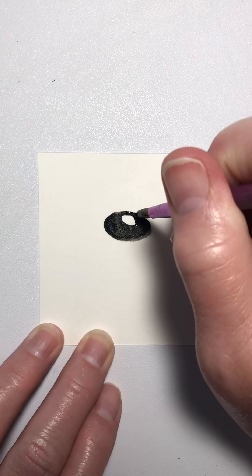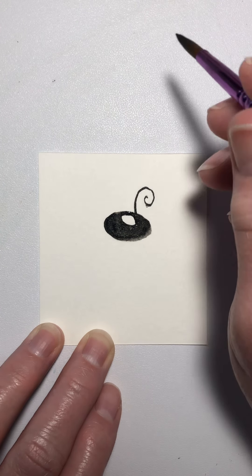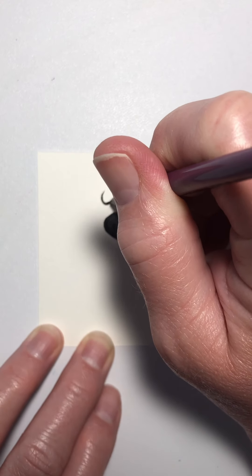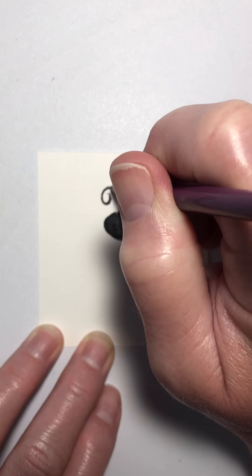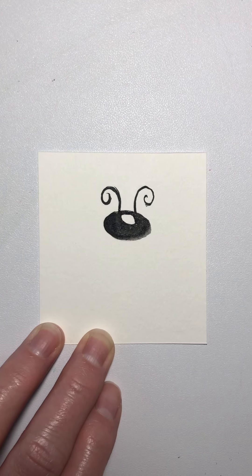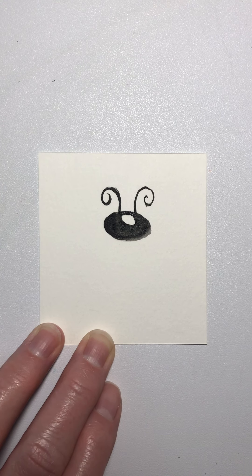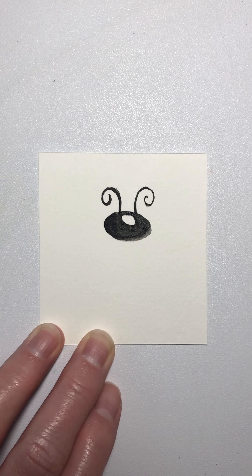Now I like to pull out some antennae at the top. I know they're not really what a ladybug looks like for real, but I just think they make her cute. I'm just touching that brush down very lightly and making my little curls at the top. If you're not real sure about doing that with a brush, you can always use a pen, a black pen, or even your pencil. That's fine too.